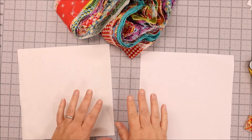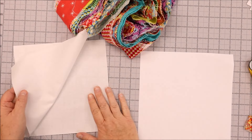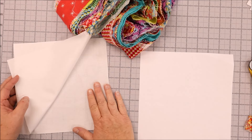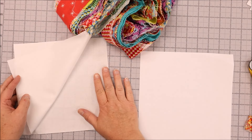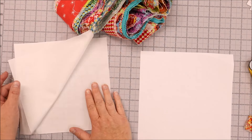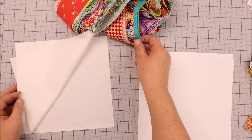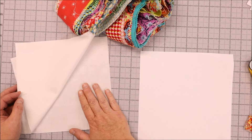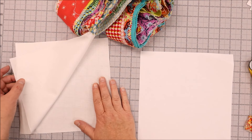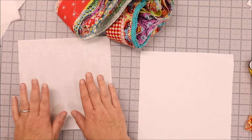To get started with string piecing, you are going to need either a muslin or just some leftover fabric from another project — maybe fabric that you really don't care for. This is a perfect time to use it because it's going to be hidden in the quilt; you're not going to see it. It's a great way to use cheap, old, or just ugly fabric. Just make sure that if you use light colored strips, whatever foundation fabric you're using doesn't show through the nice fabric on top.